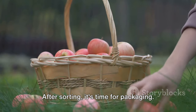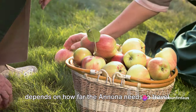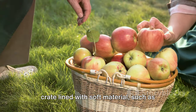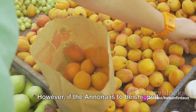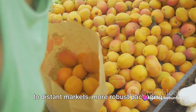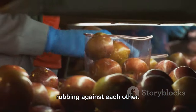After sorting, it's time for packaging. The type of packaging used largely depends on how far the Anuna needs to travel. For local markets, a simple basket or crate lined with soft material such as straw or foam is often sufficient. This protects the Anuna from getting bruised during transportation. However, if the Anuna is to be shipped to distant markets, more robust packaging is needed — in such cases, individual compartments are preferred to prevent the fruits from rubbing against each other.